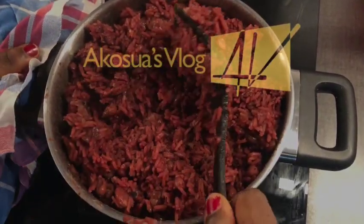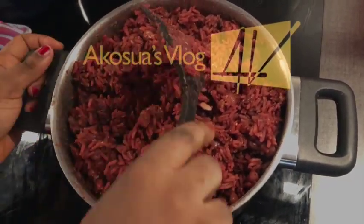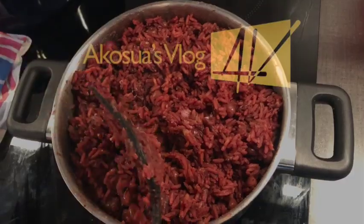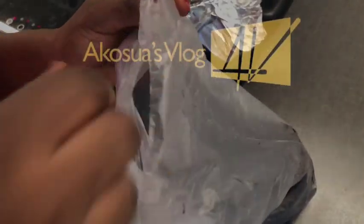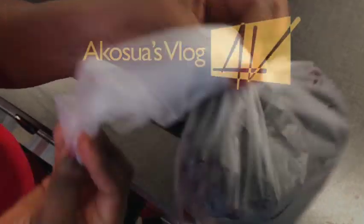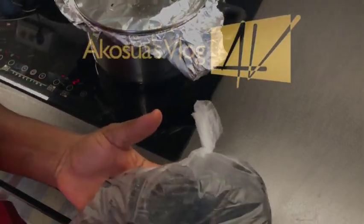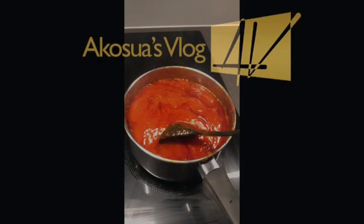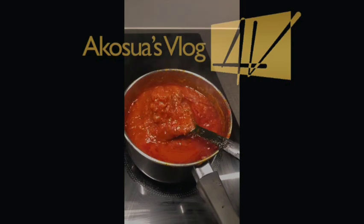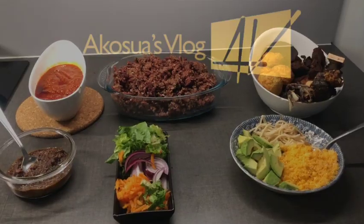Now our wachi is almost ready after 30 minutes. Open it up and check — if it's hard, add a little water, cover it, and allow it to simmer until it's very soft. But if you want it in grains — what we call 'one one' in Ghana — just use less water and you are good to go.